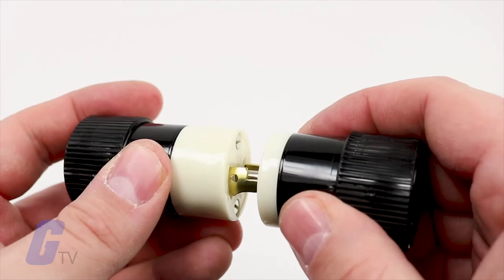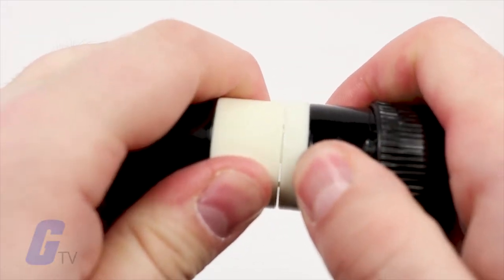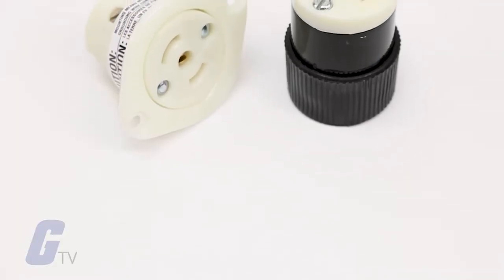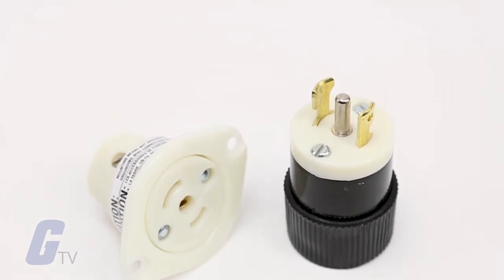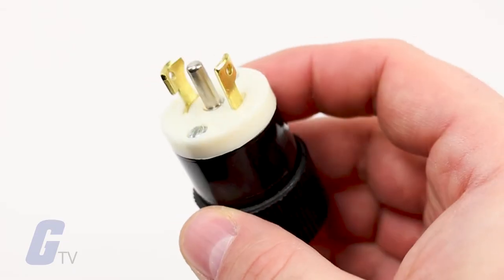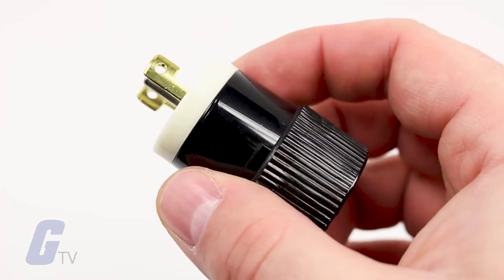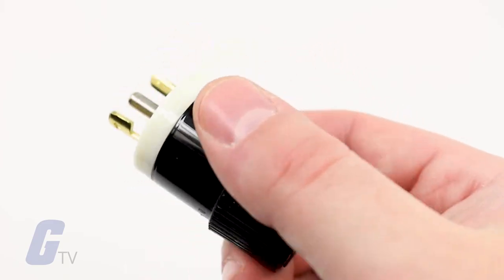Bryant Electric's twist lock plugs feature a resilient dust seal to prevent moisture and contaminants from entering the wiring chamber, an internal self-centering triple gripper cord grip with radius teeth designed to provide secure cord retention, a transparent thermal cover, extended teardrop wiring pockets, and blacked out captive thermal screws to help simplify wiring.